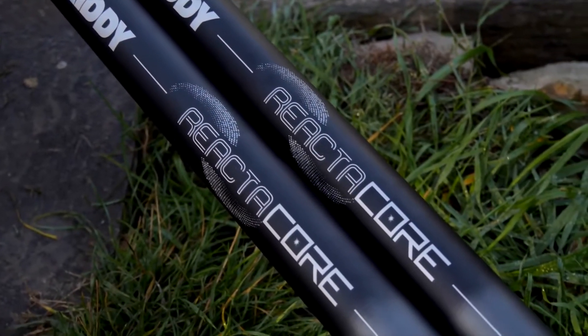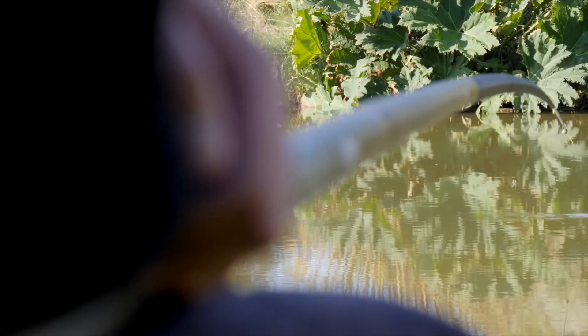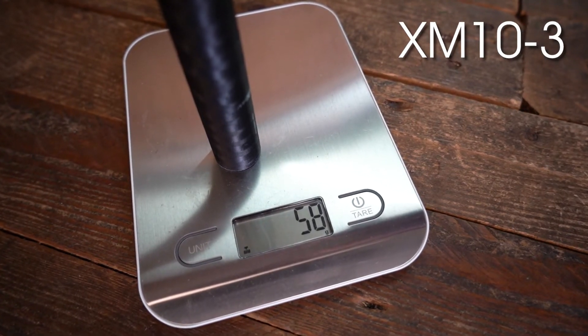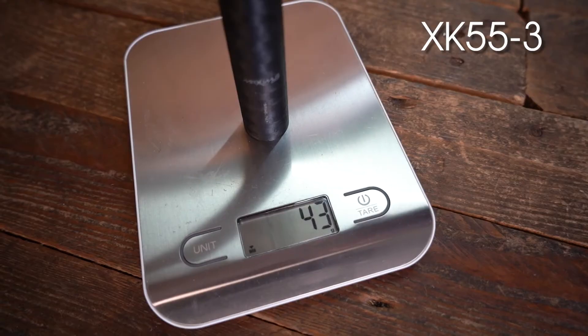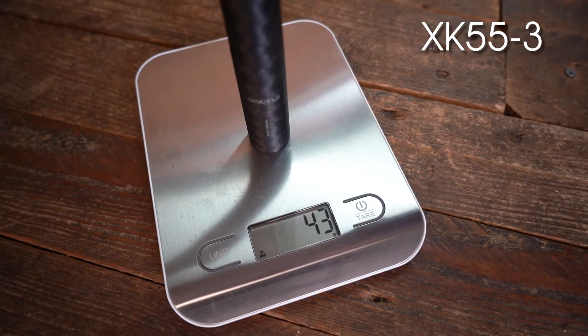What I'll do is a quick demonstration to show you what the difference is between the sections, so you'll see where your money's going. The higher range — why is it double the price of the lower range even though it's the same section? This is the XQI — that's the difference between the XQI and an XM10 section, and then there's a difference again for the generic section. And even taking into account that this is my broken repaired XK55 section, you can still see the difference in the weights.